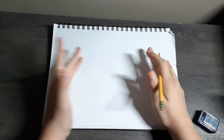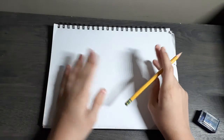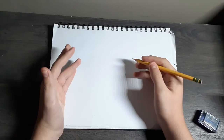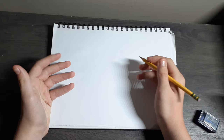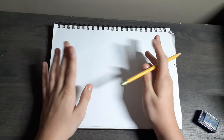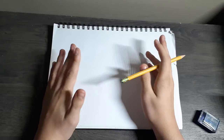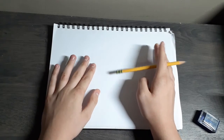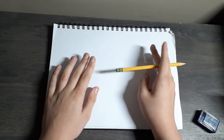Hey guys, what's going on? It's Miro Studio. Can't believe I'm doing this — this will be my first drawing tutorial. I really hope it turns out great. So today I'm gonna be showing you guys how to draw an Indoraptor head for beginners. It's not gonna be a whole body, just the head and maybe the neck as well. Anyways, let's get the drawing tutorial going.